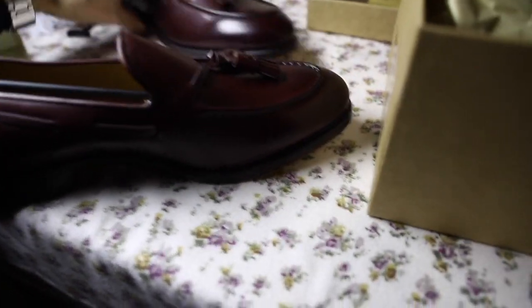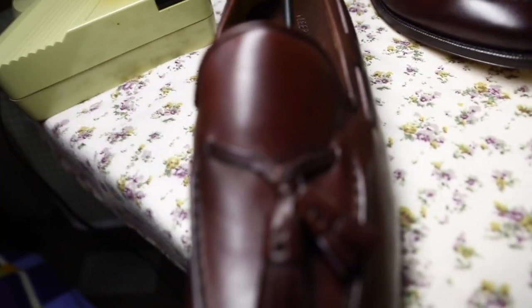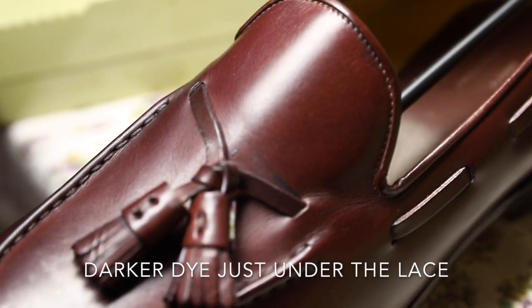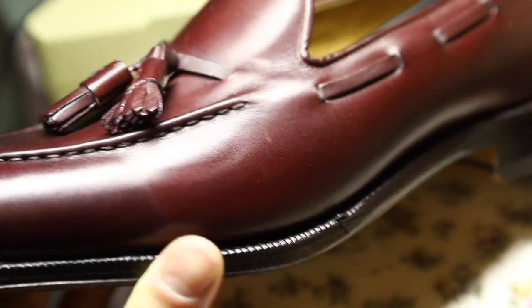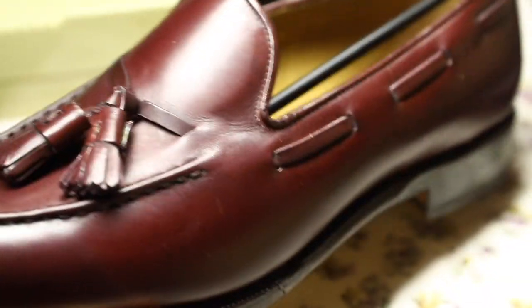Let's have a look at both shoes — you've got the right one and the left one. Just noticed a little bit of scuffing here. I'm sure I can polish this out and it won't be an issue. Just a few scuff marks probably from being in the box, but these things are really minor — you can buff them out super easily, so I'm not concerned at all.